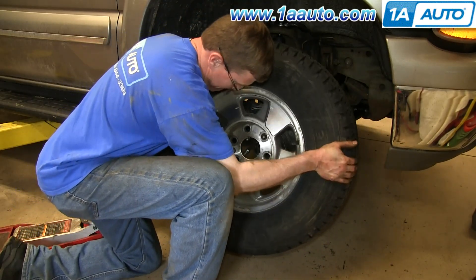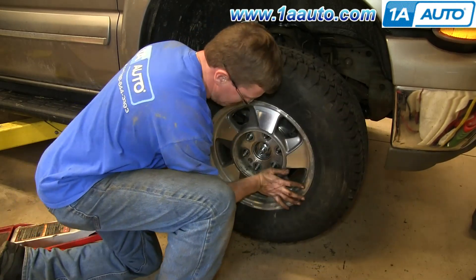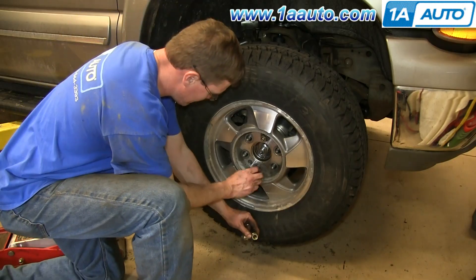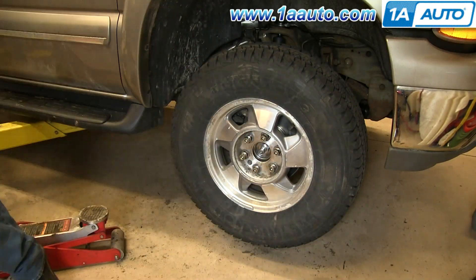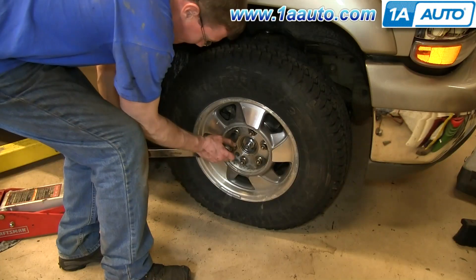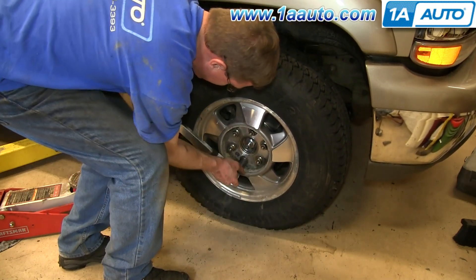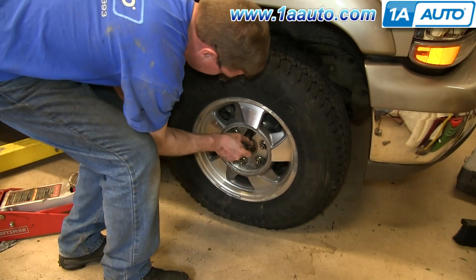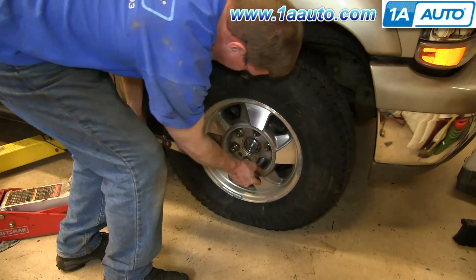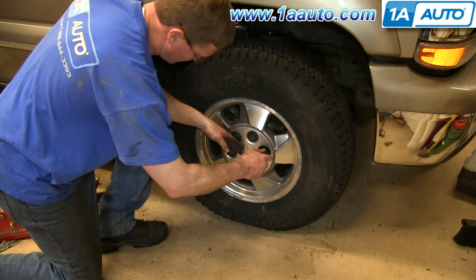Put the wheel back into place. Then replace each of your lug nuts and tighten them up — tighten them preliminarily, lower the vehicle, and then tighten them the rest of the way. Torque each lug nut in a crossing pattern to 100 foot-pounds. Then replace the hubcap and tighten up those lug nut caps.